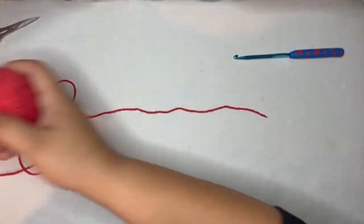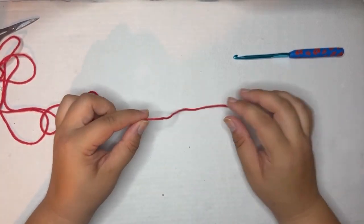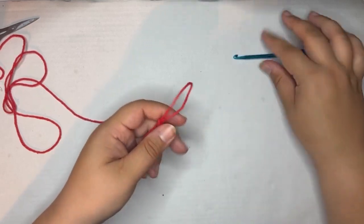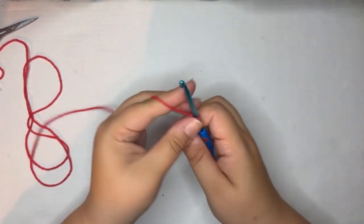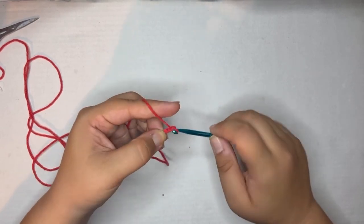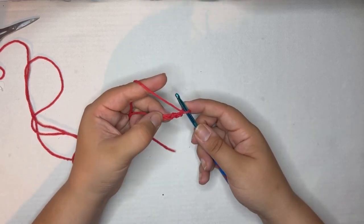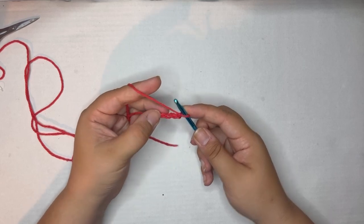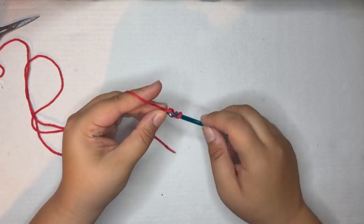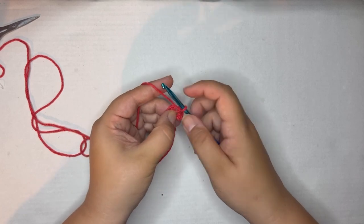My main color is going to be the red. Grab your main color and let's get started. We're going to start with a slip knot. Now we're going to chain four — one, two, three, four — then we're going to slip stitch into the fourth chain from your hook to form a ring, and we're going to be working in the center of that ring going forward.